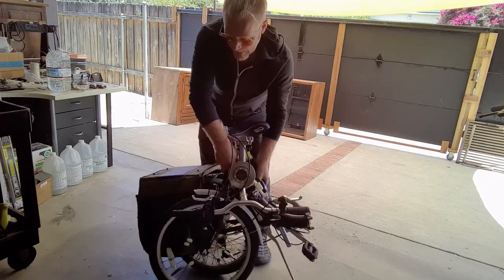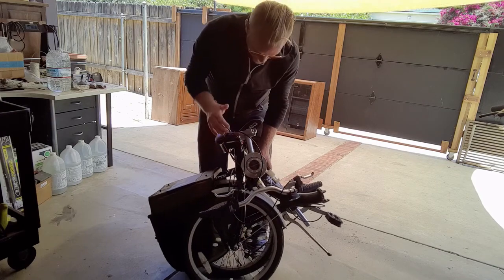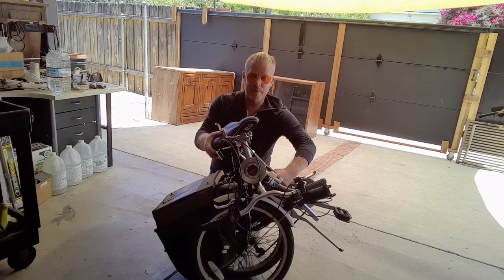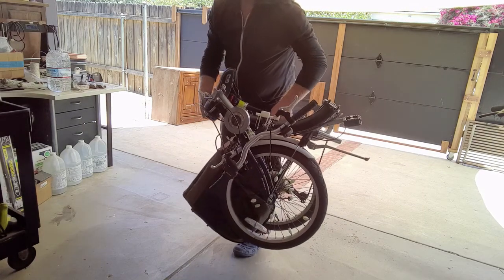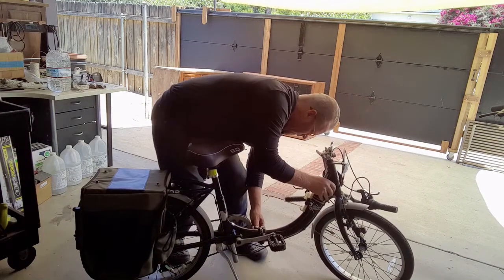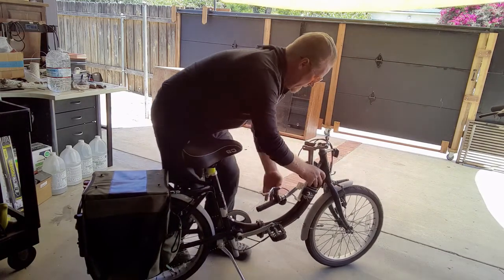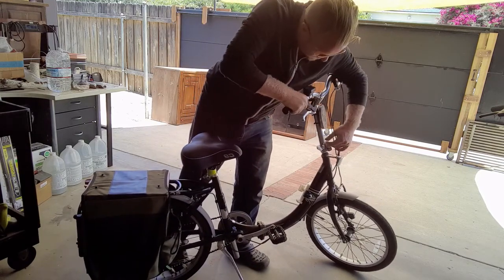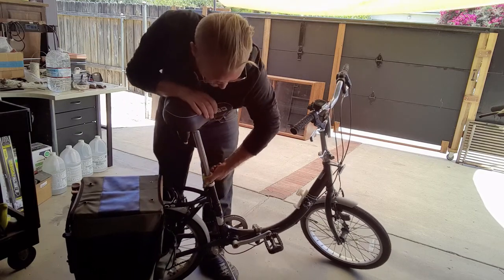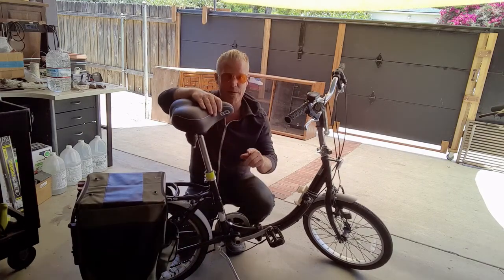The whole bike folds right in half, and even with my wooden frame structure and saddlebags attached, it breaks down pretty well. The only complaint I have about the carryability of this bike is that it doesn't have a dedicated handle on the frame. You can grab it pretty much right here and pick it up — it's not too heavy and it stays pretty intact — but it doesn't have a dedicated handle in this orientation.